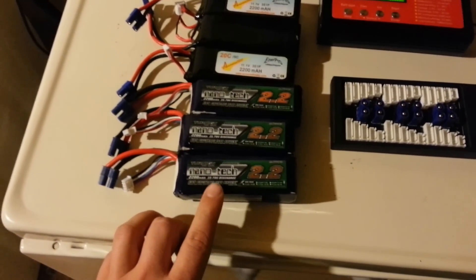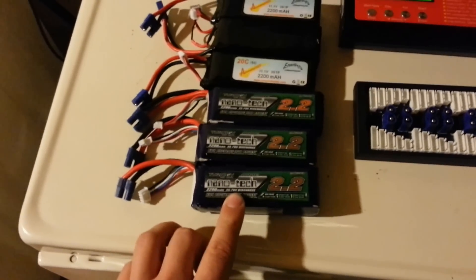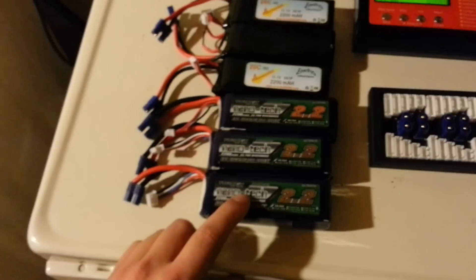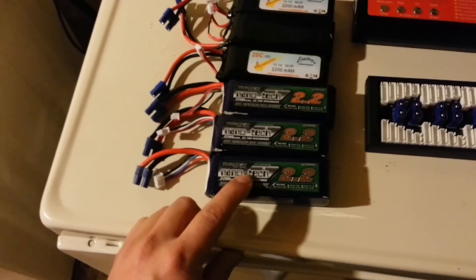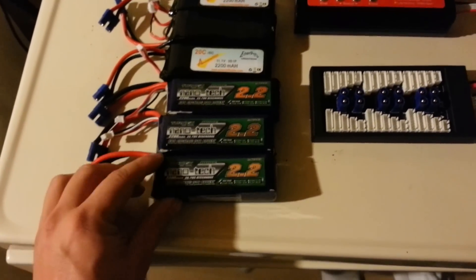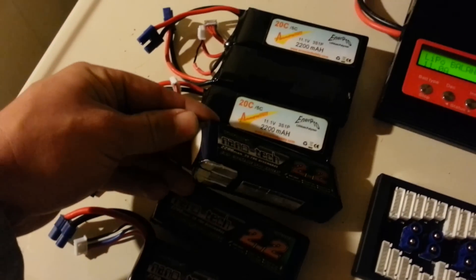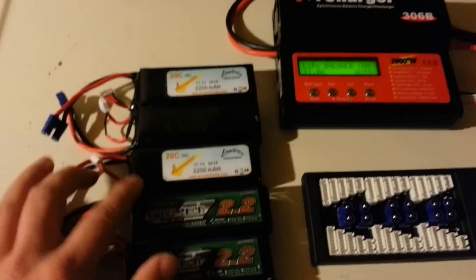These are the Nano 2200 milliamp three-cell batteries, 35-70C discharge. They work great, they seem like they have a lot of spunk when I need it — the best ones I've had so far. You can charge them up to about 17 amps per battery, so you can really charge them fast if you want. Even after a couple crashes they just keep going.